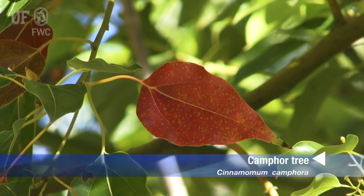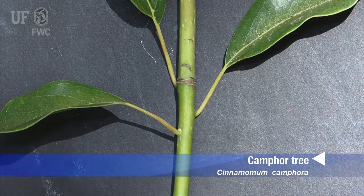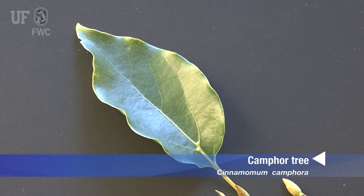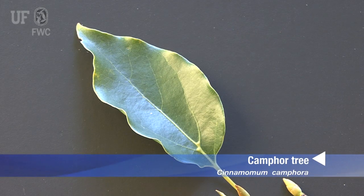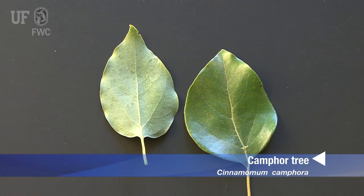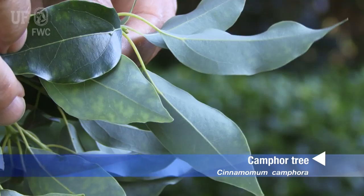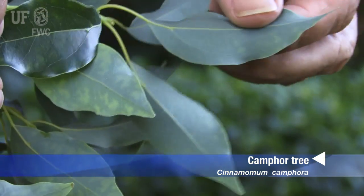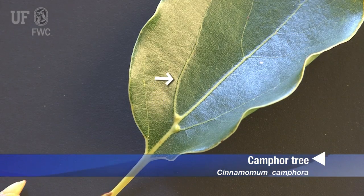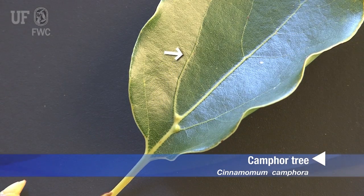The leaves of the camphor tree are simple and occur alternately on the stem. The leaves have smooth entire margins that are often wavy. Camphor tree leaves are one and a half to four inches long, usually one to two inches wide. The leaves are ovate with a long pointed tip. One way to distinguish camphor leaves from other similar plants is that they often have prominent lateral veins that come off of the main vein just near the base of the leaf.